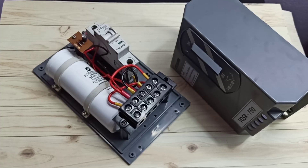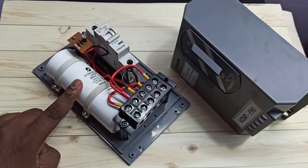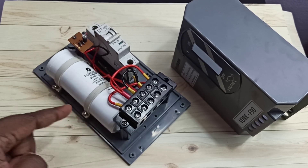This is the submersible starter or control panel. Before explaining the connection of this starter, let me explain the circuit diagram.